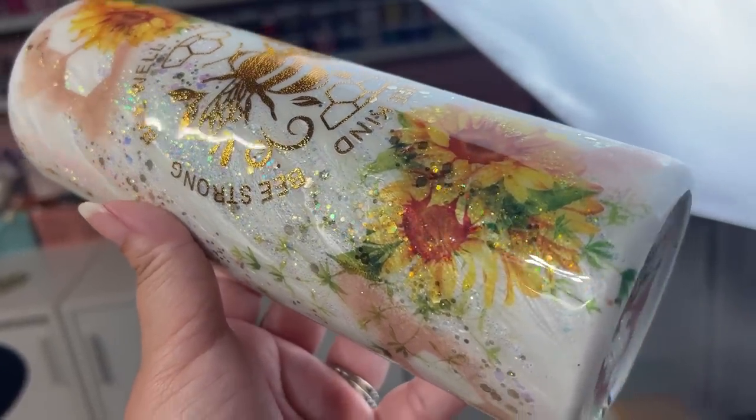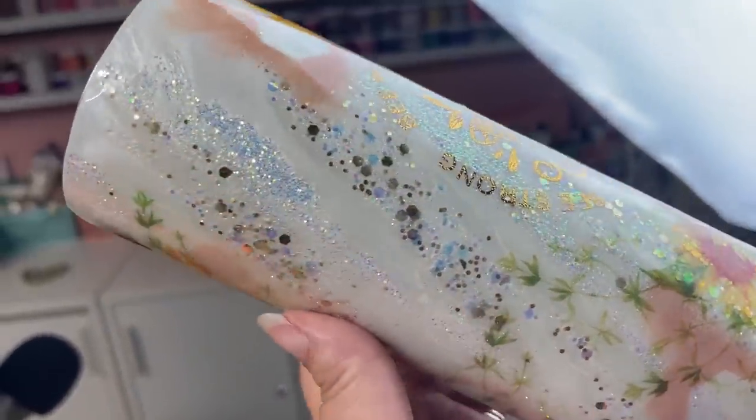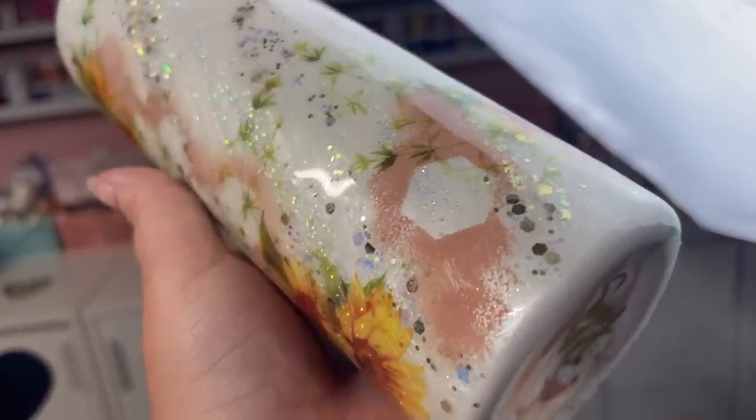Welcome back, this is Sandy with Sandy's Organized Chaos. Today we are going to be making this really beautiful tumbler. It's so easy to make — it almost looks like white honey wrapped around it, so I'm pretty excited to show you guys this.